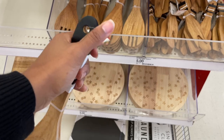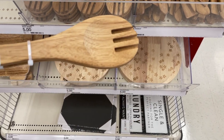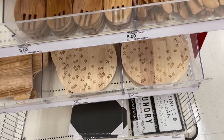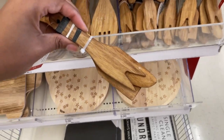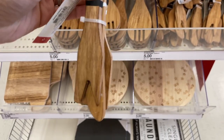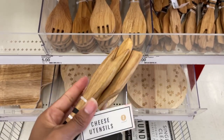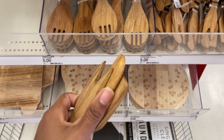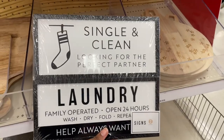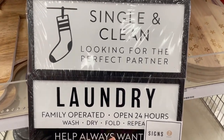Oh, these are cute — wooden spoons, like a salad spoon and fork set with a black and white handle. Really cute for five dollars. And these are cheese utensils — more charcuterie board action. There's what I guess is the cheese stabber, a wooden knife, and one for cutting the cheese. There are also some laundry signs — 'Single and Clean, Looking for the Perfect Partner.'